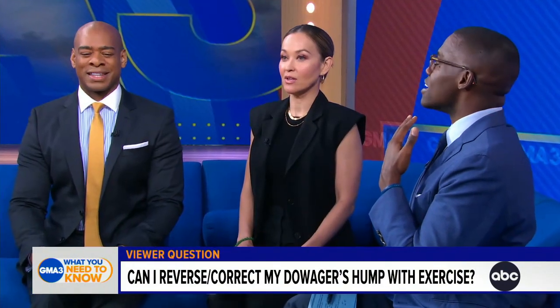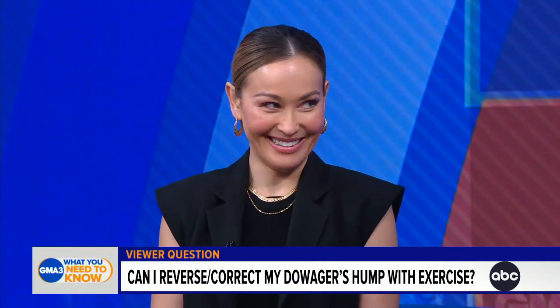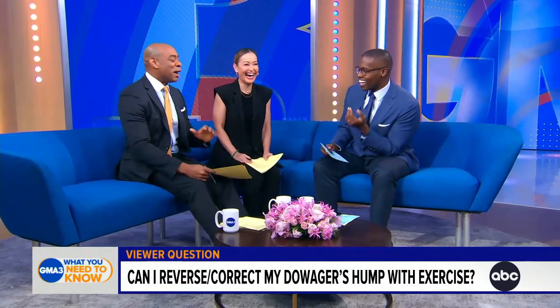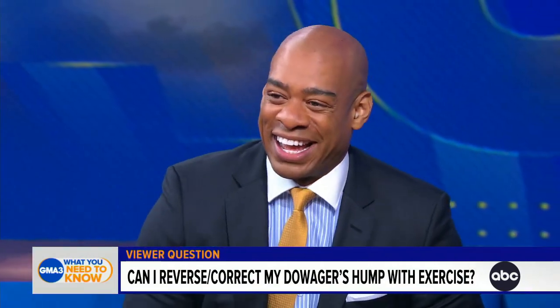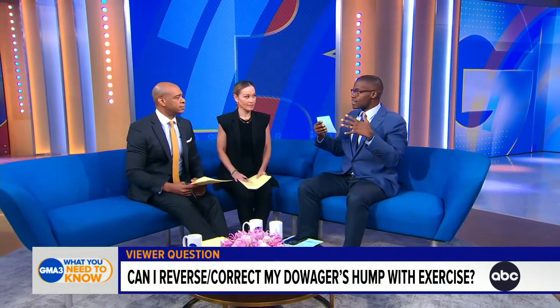It can help prevent it. You can also do scapular shrugs — it's kind of like a pec stretch where you bring your scapulas back, strengthening the muscles that help align your spine. Another exercise: brace your hands against the walls of a doorframe and do pec stretches, leaning in and allowing your pec muscles to stretch. All of these actions can help keep your spine in alignment.